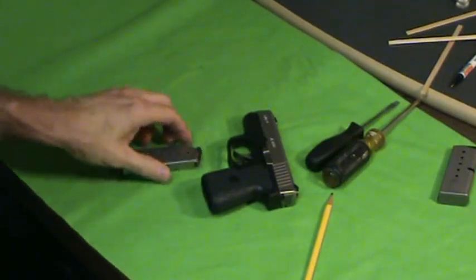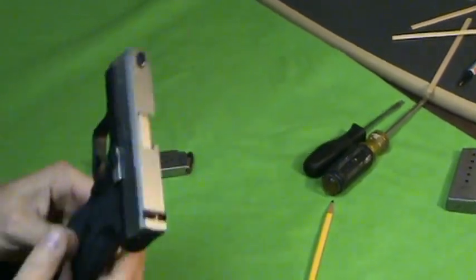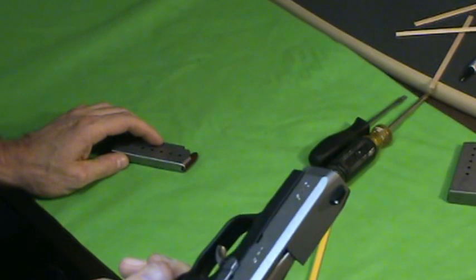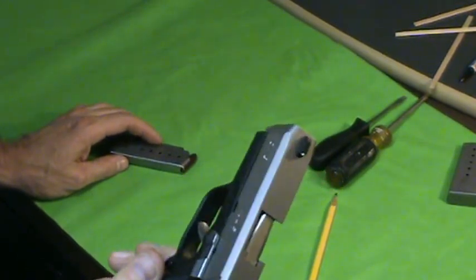Hey, Richie, Bullets and Broadheads. Going to do a review on my CM9. I got it back from the range a few days ago. It performed perfect — 125 rounds through it, hollow points and ball, no problems whatsoever.